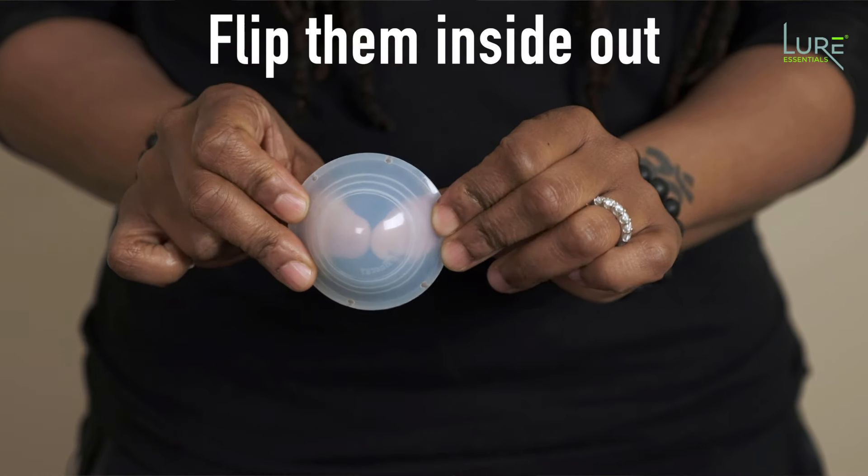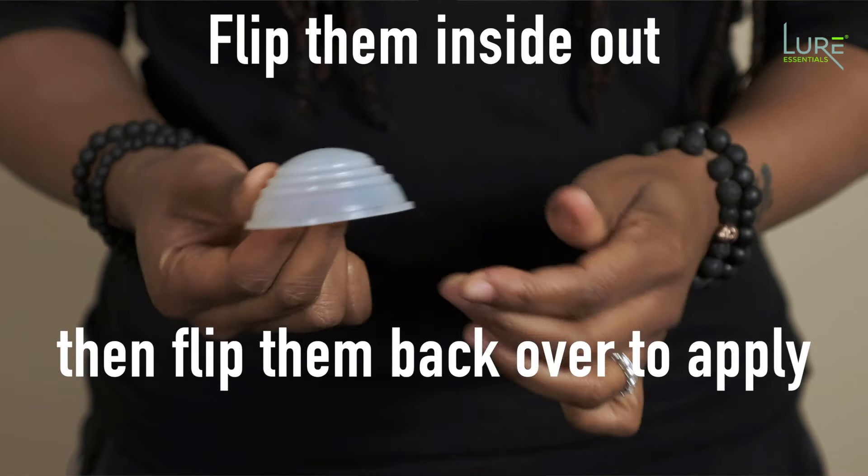These cups, I actually call them the flip-flop cups because you flip them inside out and then flip them back over. That's kind of how you apply them on the body.